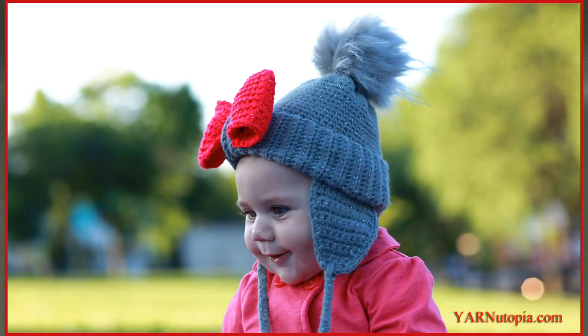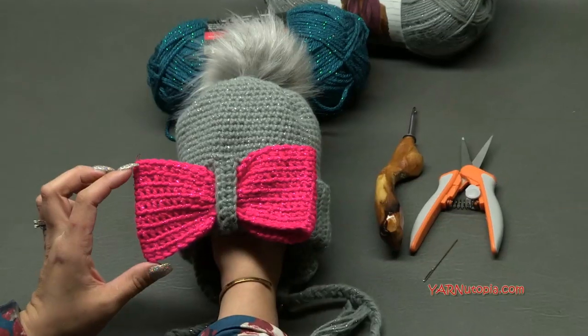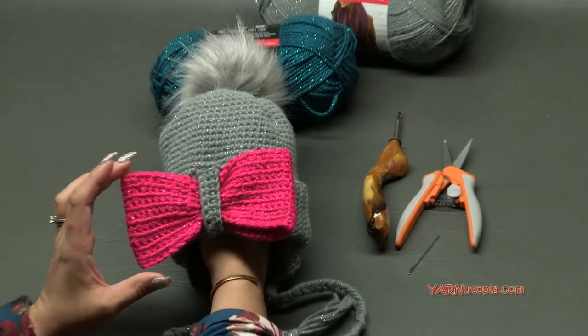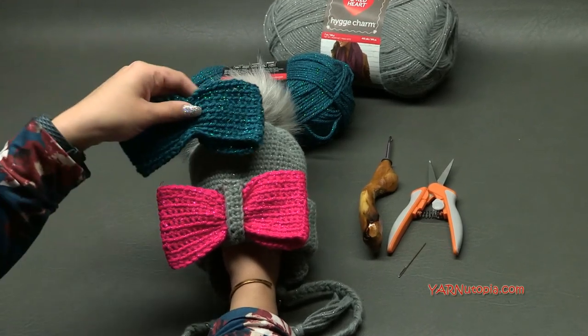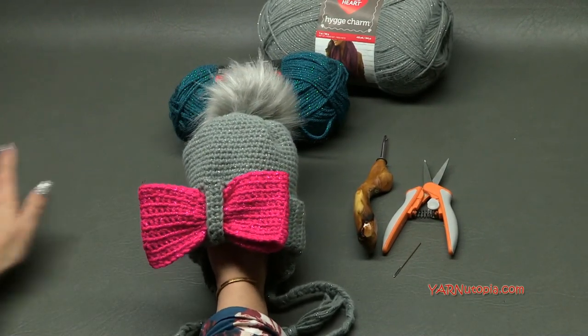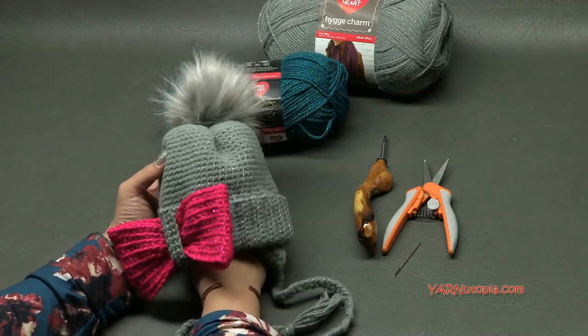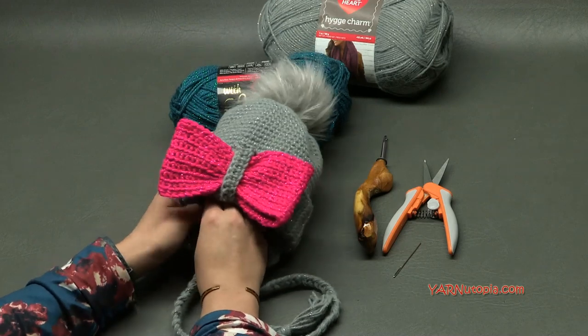Hi everyone, it's Nadia from Yarn Utopia. Today we are making this Bowtastic Hat - it's super fabulous! The bow is interchangeable, and I get to show you how to make it. You can make as many bows as you want in different colors and interchange them, which is really cool. We'll get into the supplies we need and then get into making this piece.